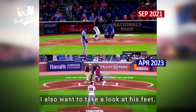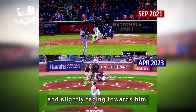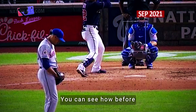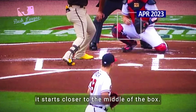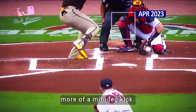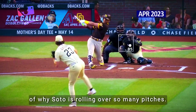I also want to take a look at his feet, starting with the front foot. In a non-two-strike count, Soto starts with that front heel already raised and slightly facing towards him. What's changed is where he starts with that front foot. Before, it was closer to the line, closer to the pitcher, but now it starts closer to the middle of the box, and instead of a slight toe tap, it now resembles more of a mini leg kick. This motion with the front foot works as a timing mechanism, and I believe is the root of why Soto is rolling over so many pitches.